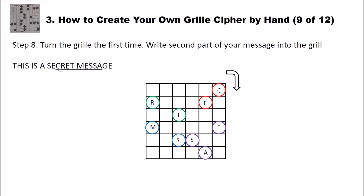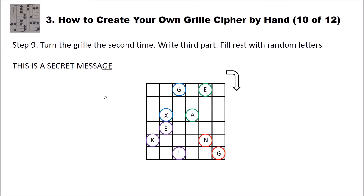We then come to the last part of writing our message — G and E as the last letters. Now we have some holes without letters, and we fill those with random letters — for instance X, A, E, K, E, G. These are not part of our message, but we have to put these in.